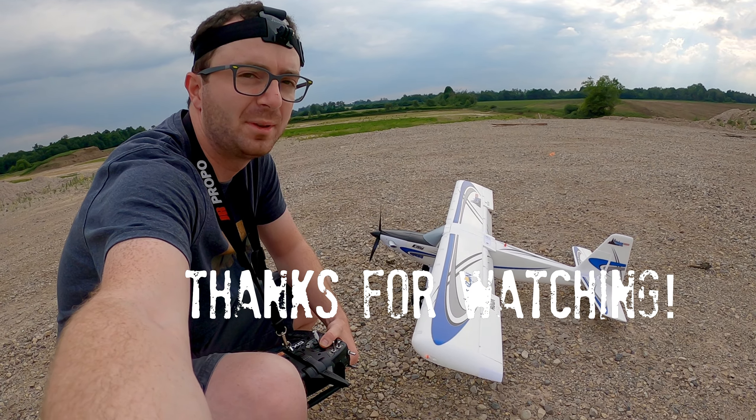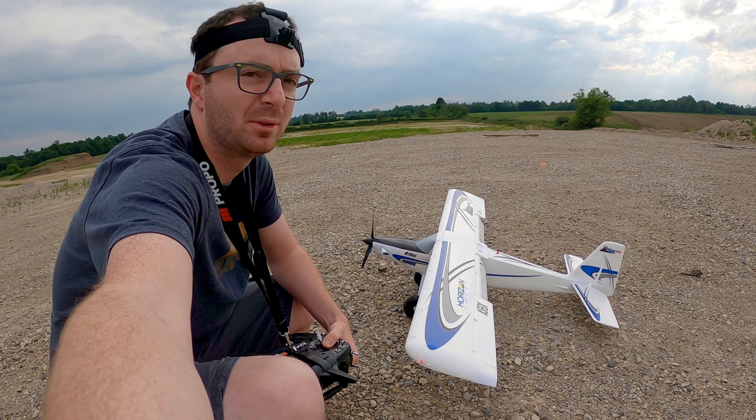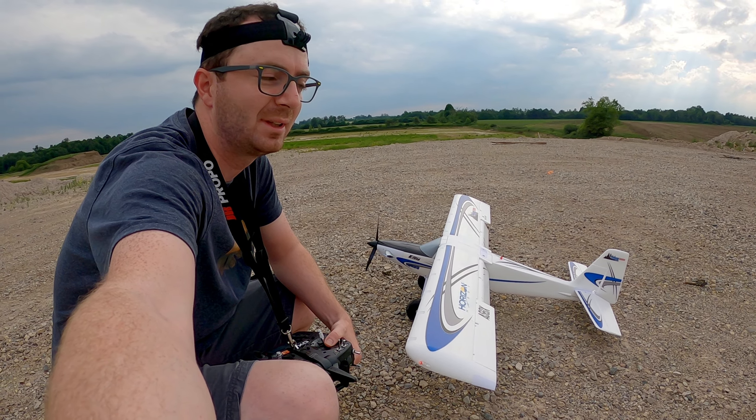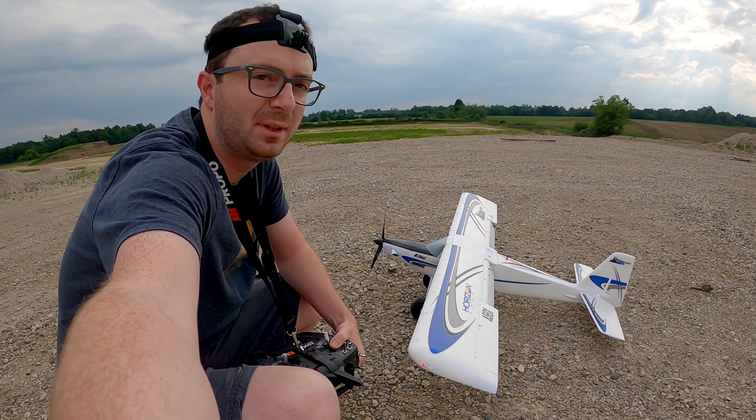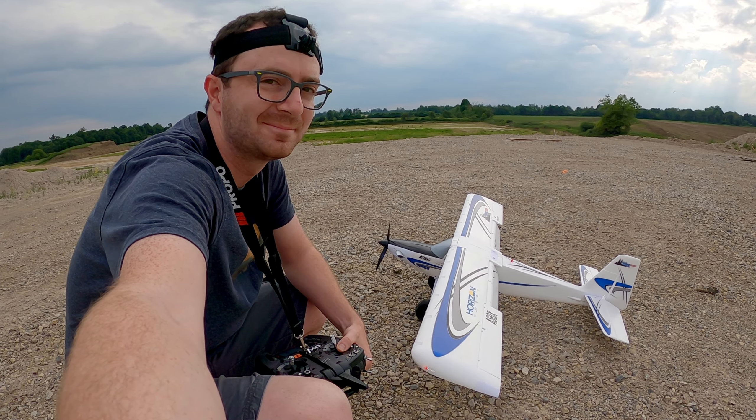Hi folks, this is my Turbo Timber that I picked up a couple days ago. This is actually my second time flying a radio control airplane in about five years. I'm glad I still remember how to fly. If you enjoyed these videos and want to see more in the future, please subscribe. See you next time. Bye.